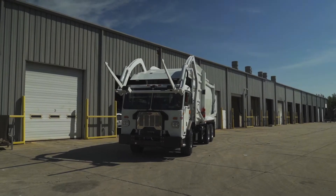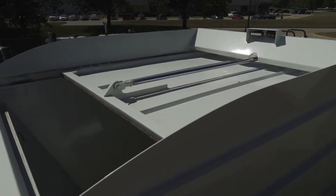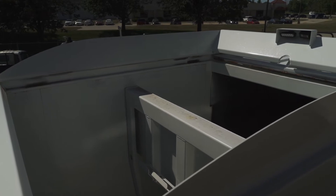The arm features two interlocks. One prevents dumping the can before the hopper doors open. The second prevents dumping a can until the packer blade is in its home position.